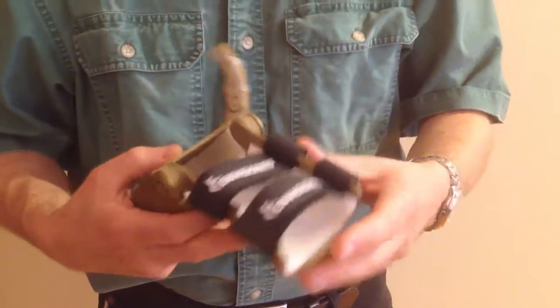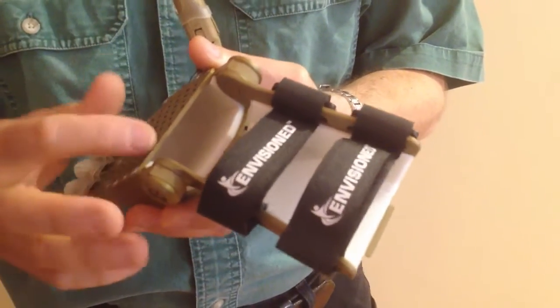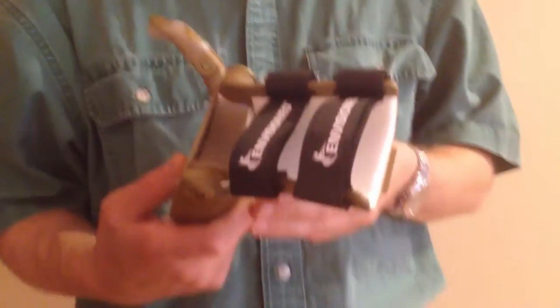Let's take a look underneath. The gauntlet and the palm both have this surgical grade foam attached to them. Make sure that the foam has been trimmed neatly on all surfaces and all edges, and that there's no ragged aspect to that. It should all be nice and neatly trimmed at the ends.